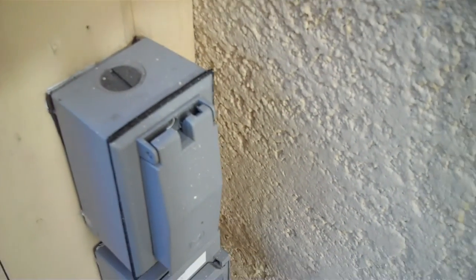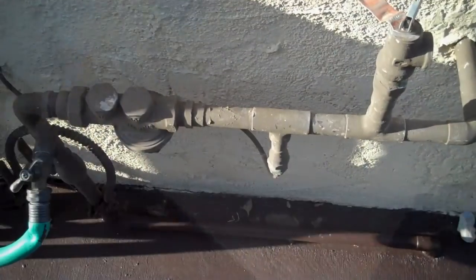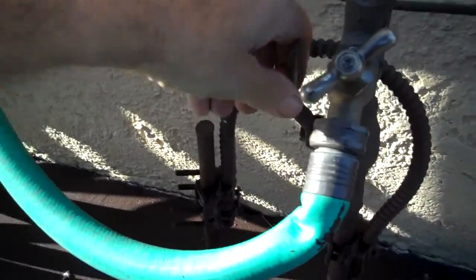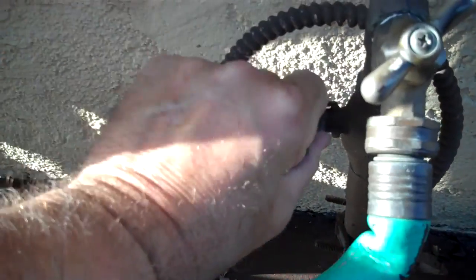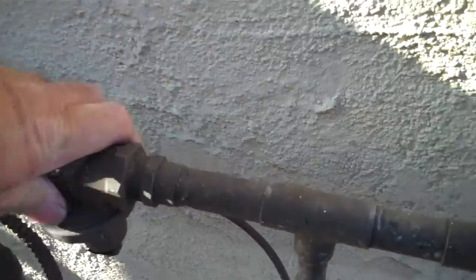The next thing we're going to look at is how to shut off the gas and the water. We're up on the right side of the house and this is the main water line from the street. It's copper and the valve to shut it off is right here to the side.